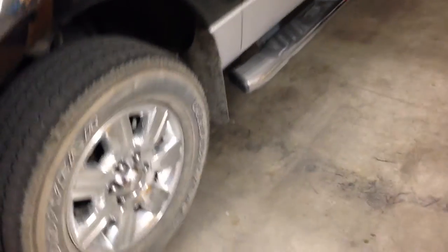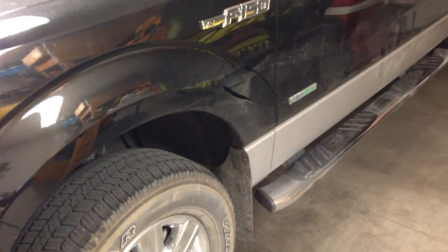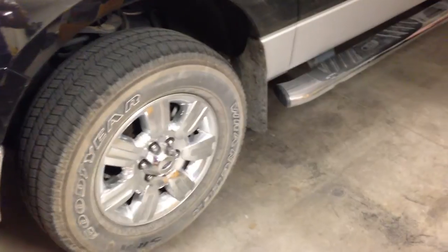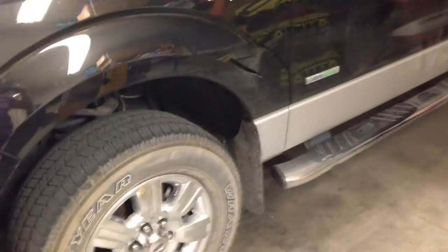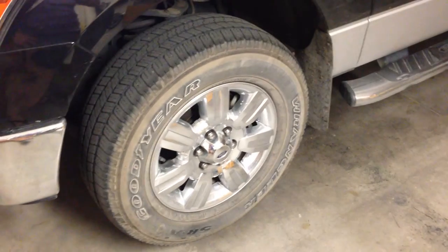So now I have to buy four new tires. Because if I buy only one, the tread is going to be a little bit bigger and I can damage the transfer case on this pickup. So if you like to use your pickup off road like I do, don't buy this kind of tire. There are better tires.